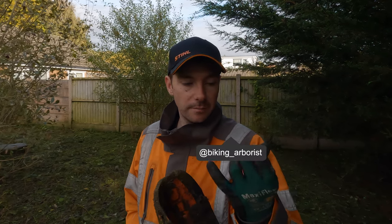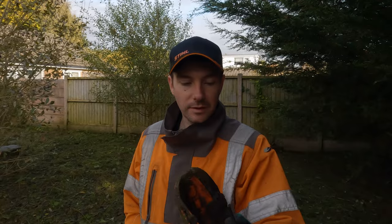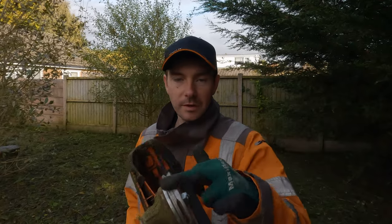Not your normal video this. If you want something tree related, maybe wait till next week or scroll through my channel and you'll find plenty of tree videos. This video is going to be about this new strimmer head that I've been using.